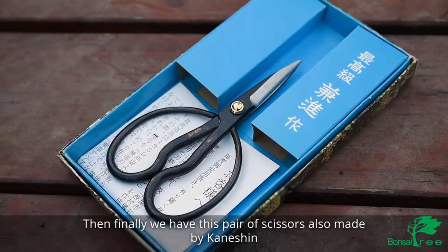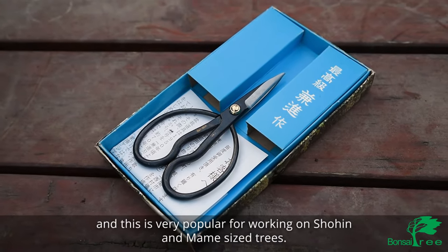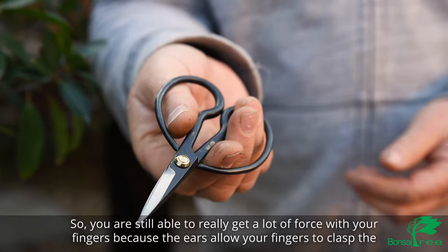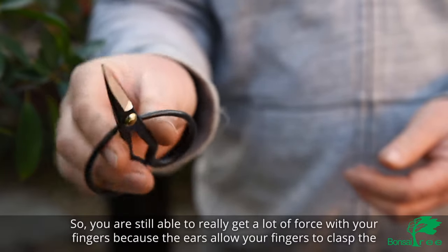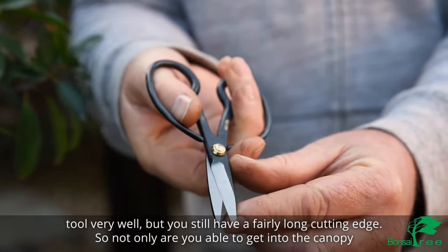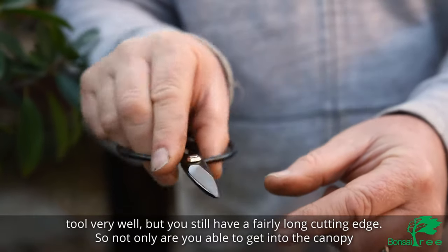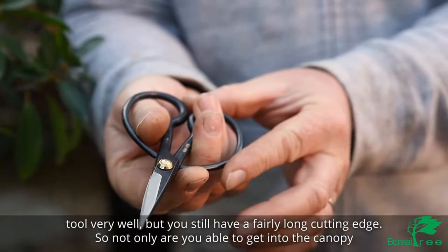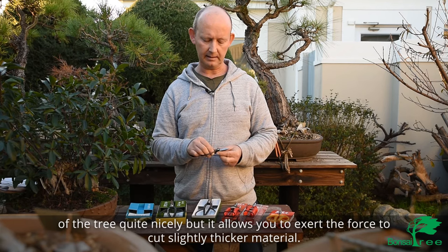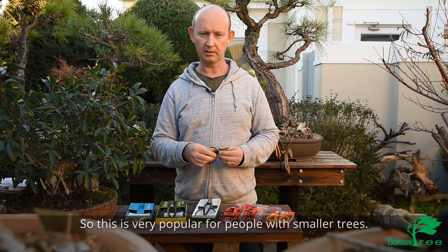Finally, we have this pair of scissors also made by Kanishin, and this is very popular for working on shohin and mame sized trees. You're still able to get a lot of force with your fingers because the ears allow your fingers to clasp the tool very well, but you still have a fairly long cutting edge. Not only are you able to get into the canopy of the tree quite nicely, but it allows you to exert the force to cut slightly thicker material.